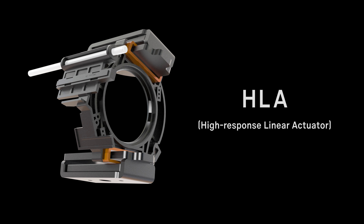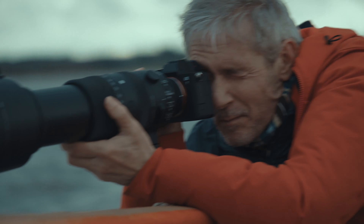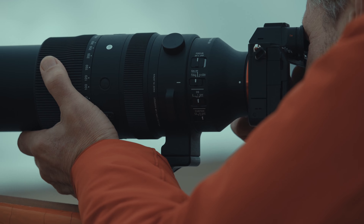The 70-200mm f2.8 is one of the most popular short-telephoto zoom lenses on the market. As you may have noticed, we have taken some time to create this 70-200mm f2.8 DG DN OS. This is because we wanted to develop a range of key elemental technologies that would allow us to create a truly remarkable product that meets the needs of professional image makers.